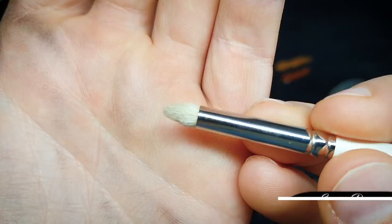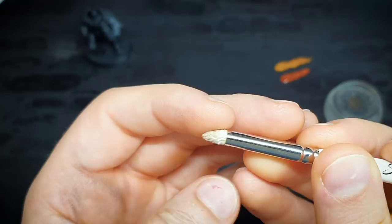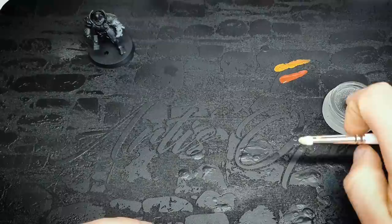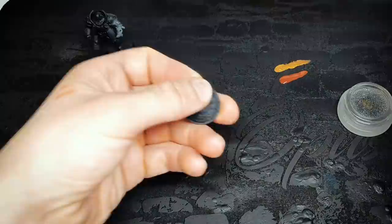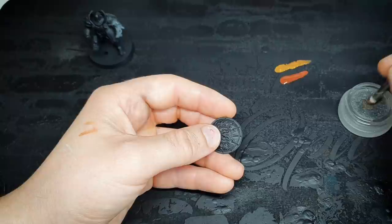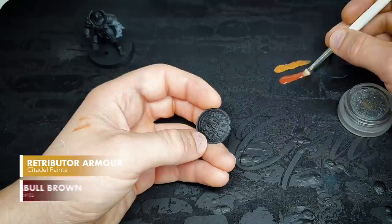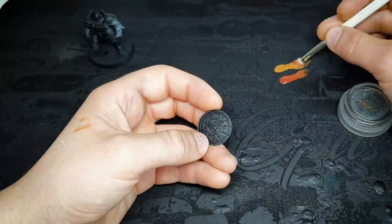For base coating I have a small brush here — you could use a medium also. You'll notice from the shape of this brush it's been worn out because I abuse it a lot with metallics and have reserved it for base coating duties. I'm going to make my brush far wetter than normal — you can use a dampening pad, or because it's quite a lot of water you can put some on your palette.